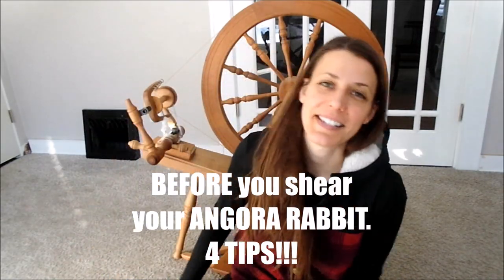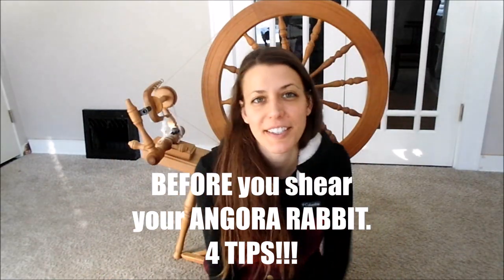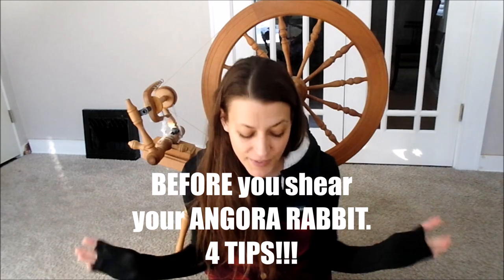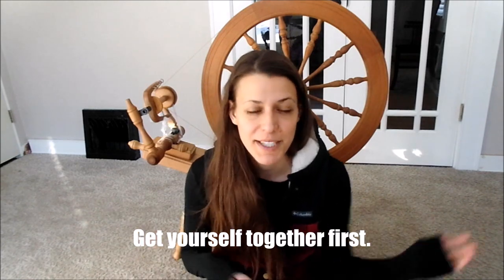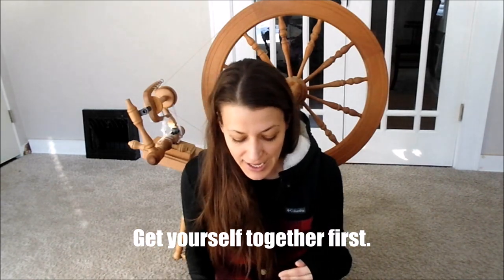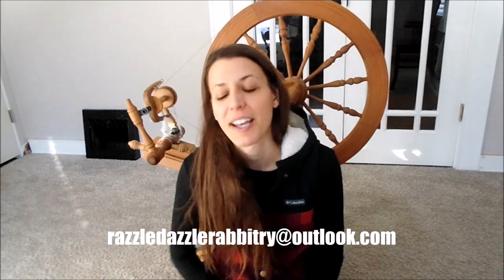Hi everybody, this is Stephanie from Razzle Dazzle Rabbitry and Yarns LLC. Today's video is 'Before You Shear Your Angora Rabbit — Get Yourself Together.' Here are some tips and tricks and things to pay attention to before you actually go out and shear your Angora rabbit. I took some notes and I'll refer to those.